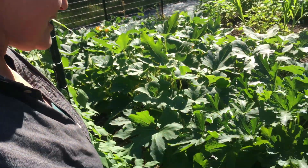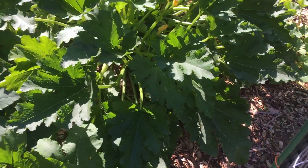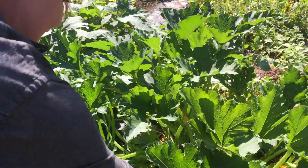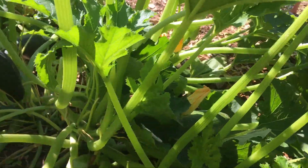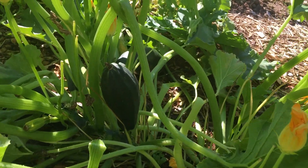Right in front here is zucchini, of course. If you know anything about zucchini, you know it grows like bonkers. Our zucchini is growing like crazy — there's a bunch of really big ones we need to pick. We've been gone a few days and they've gotten huge.